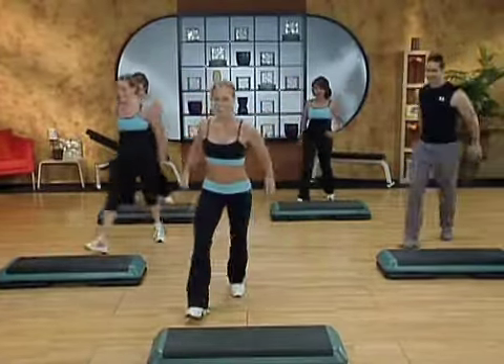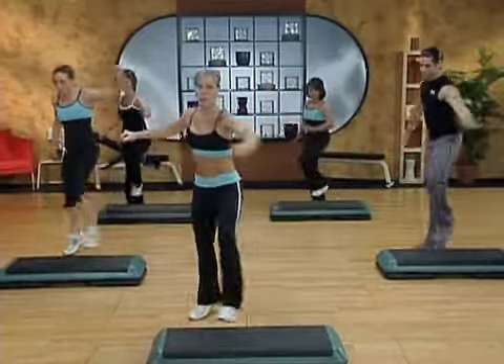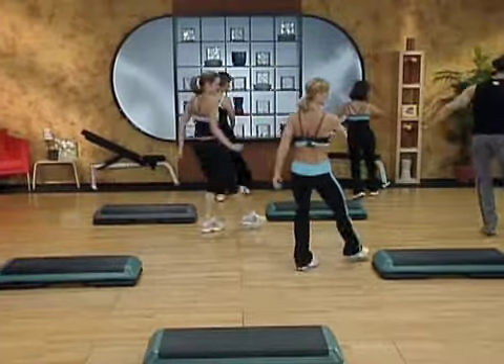Knee up, corner to corner. Mambo shuffle back. Mambo shuffle front. And then a corner to corner knee, everybody.